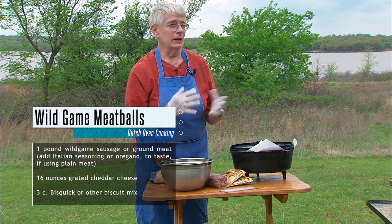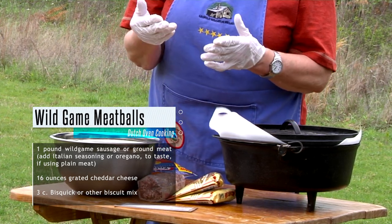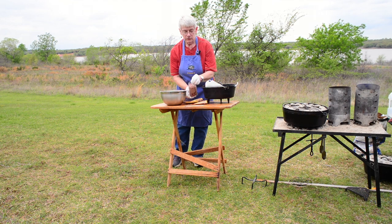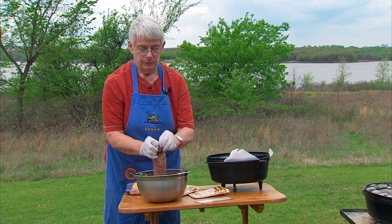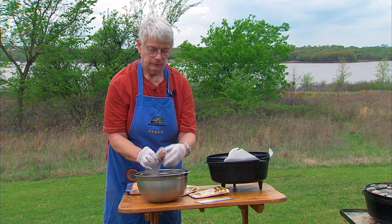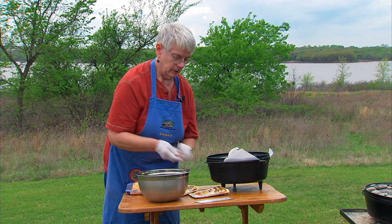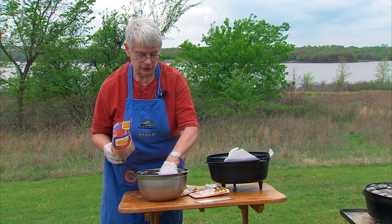If you use sausage, it's already got the seasoning in it. If you have ground meat with no seasoning, the recipe available online gives suggestions to add Italian seasoning or oregano to taste if you're using just plain meat. So one pound of sausage into your mixing bowl. And 16 ounces of grated cheese, usually cheddar cheese.